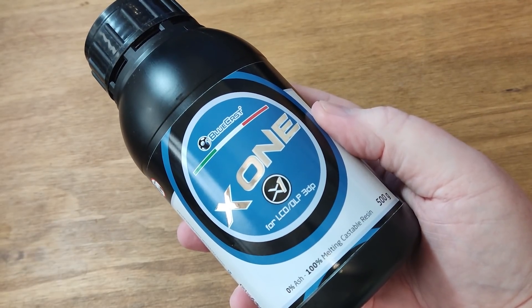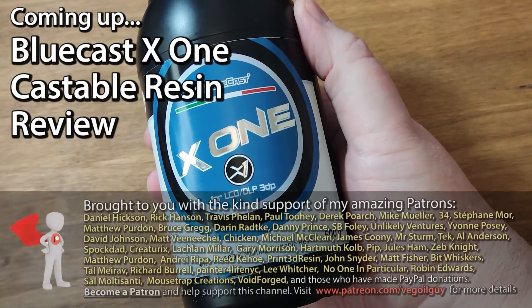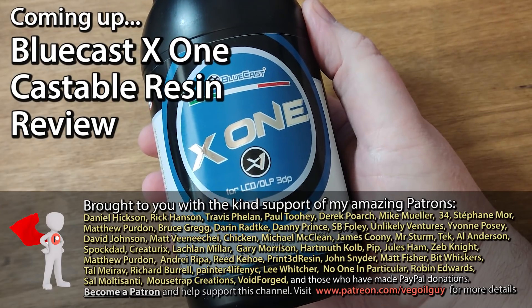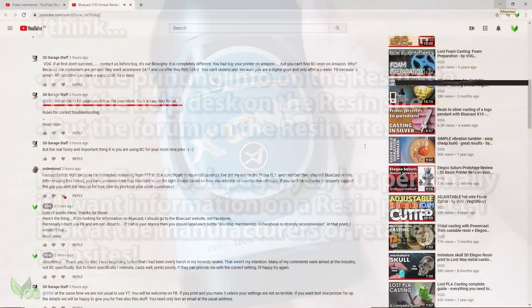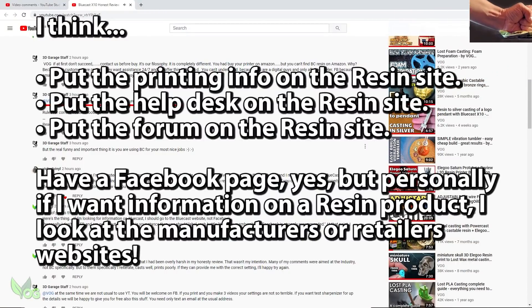BlueCast X1 Castable Resin — let's give it a review. Hey guys. I've never been afraid to admit that I really like BlueCast resins, but I've never been afraid to criticise either where I thought it was necessary.